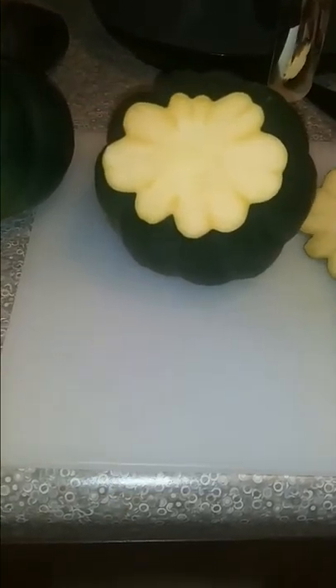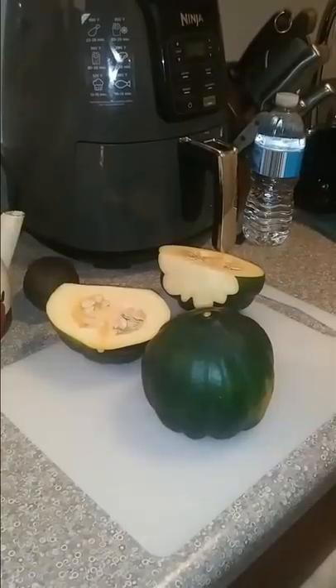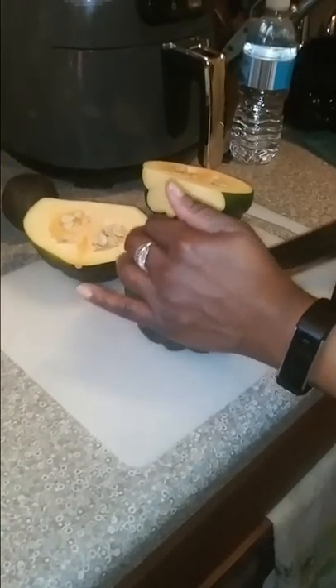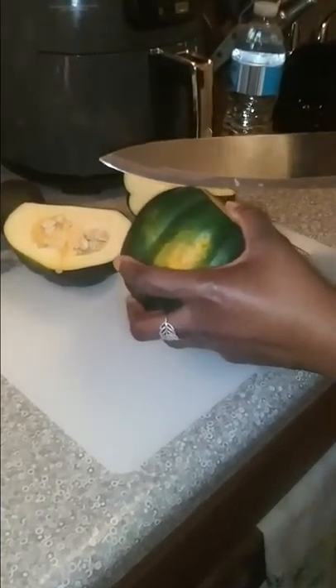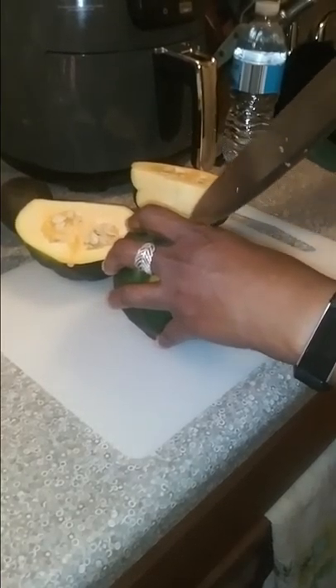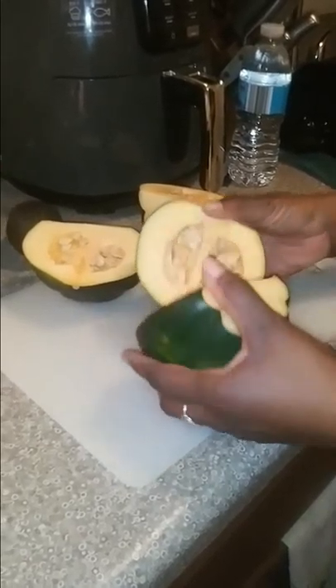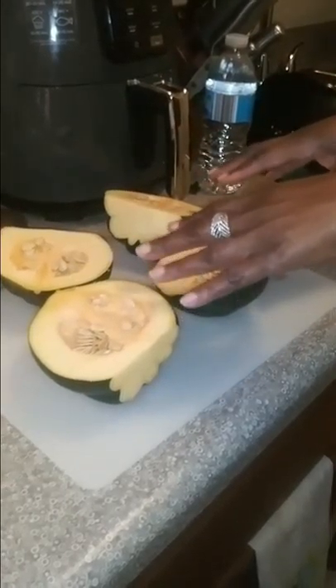I cut the top off of this and I'm going to do the same for this one. Now I'm getting ready to slice them in half. Now I'm just going to spoon these seeds out of each of these parts and I'll be right back.